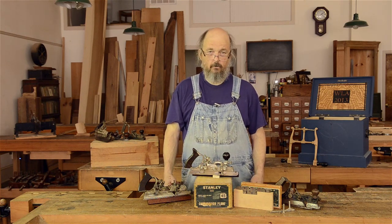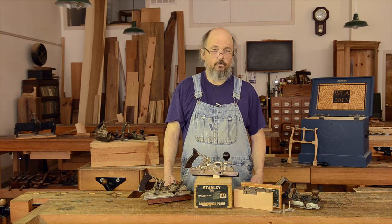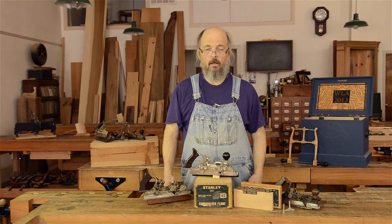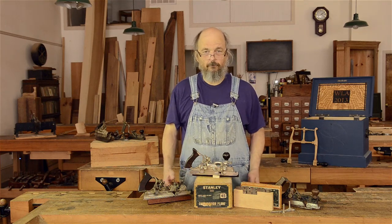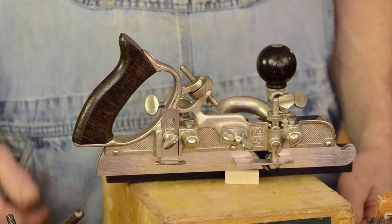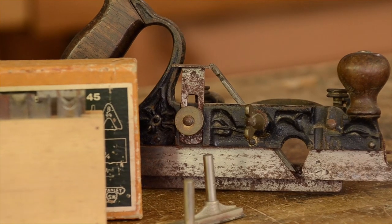There are online vendors and tool collector organizations that might have parts like this. It's also true that Stanley used the same parts on other planes as well. So you may be able to find an older, decrepit plane that parts can be salvaged from and use those to restore a user plane to full functionality. If you were trying to restore a plane to its original condition, you might not be able to do that — you want to use original parts. But as a user plane, you just want things to be functionally there, and you can often do that by scrounging from other plane sources.